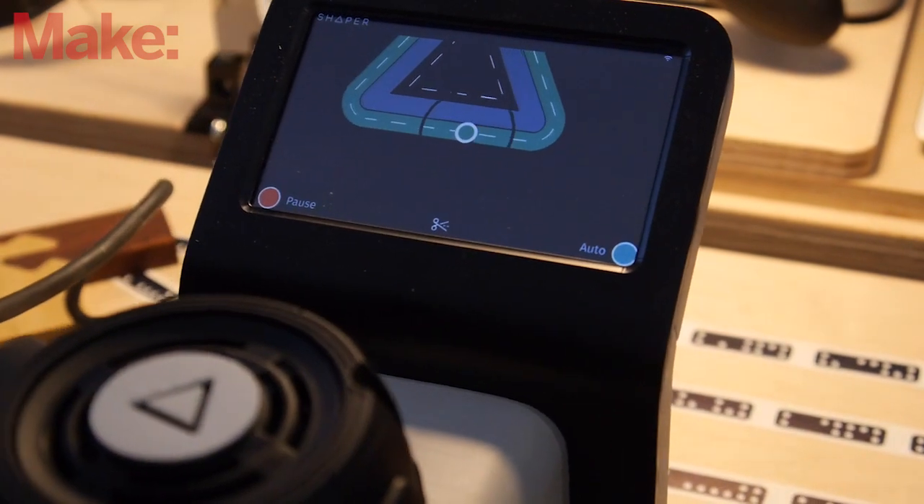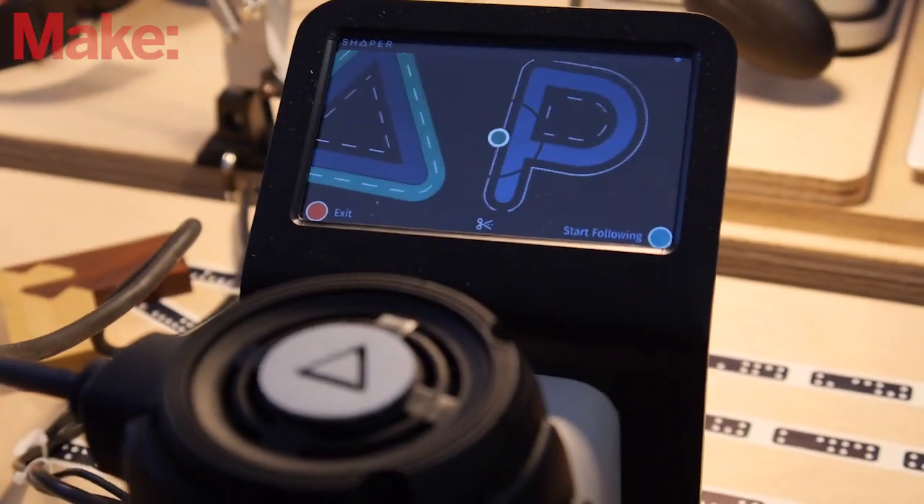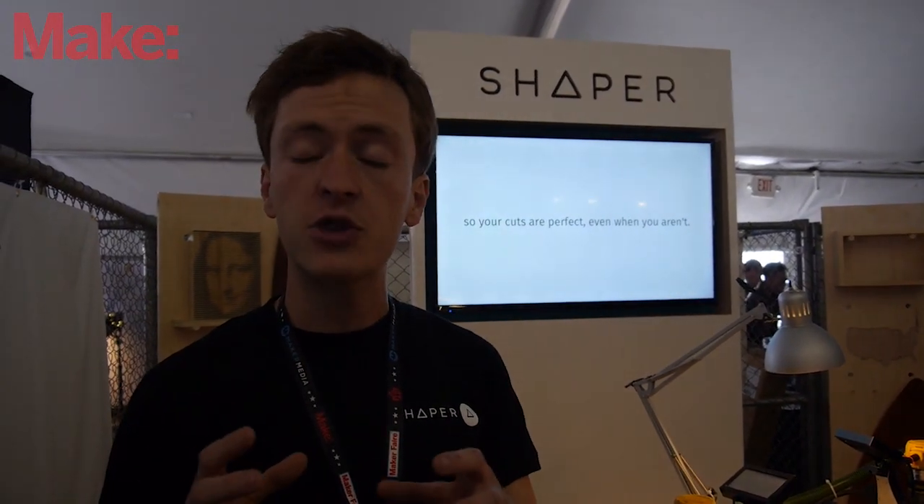It's got a camera on it that is tracking the material, so it knows exactly where it is in 3D relative to the work that you're working on. And it's got a three-axis stage so it can adjust the position of the tool to snap it to a line.